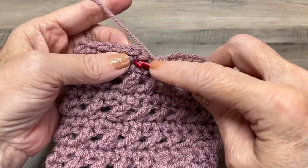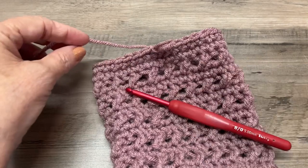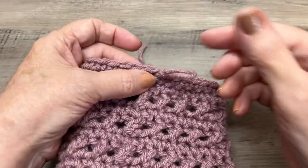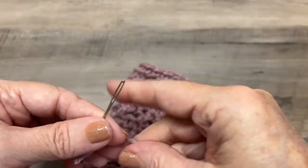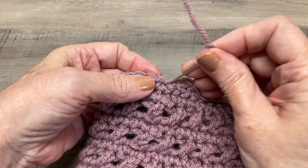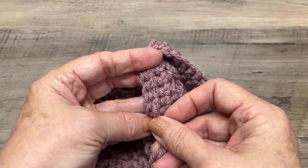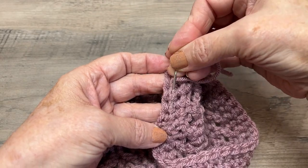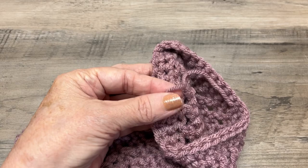Slip stitch into that first single crochet, pull your yarn up, and fasten off. Pull the yarn back through, take your yarn needle and thread it, then weave the end in on the inside of the boot cuff. Fasten it off securely.